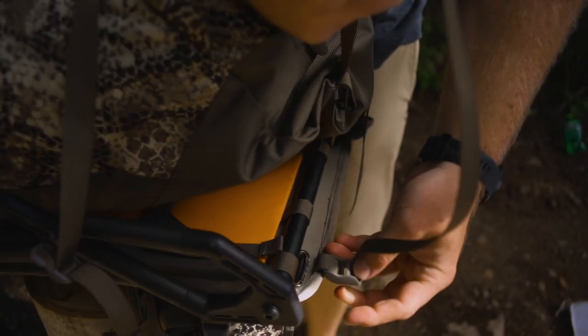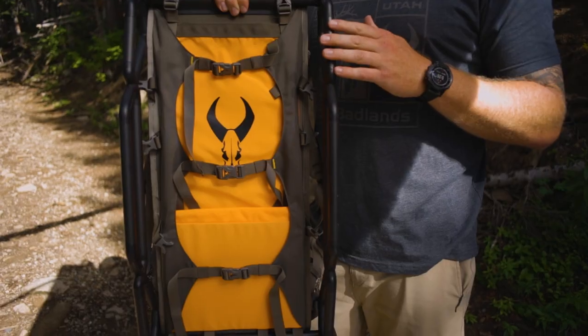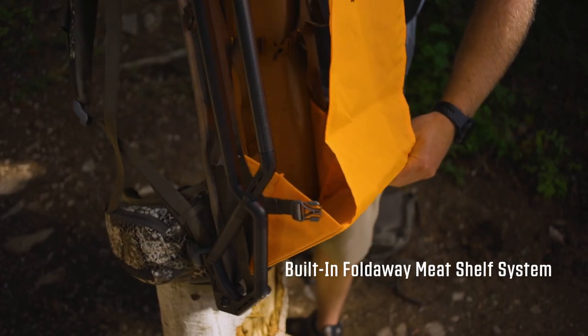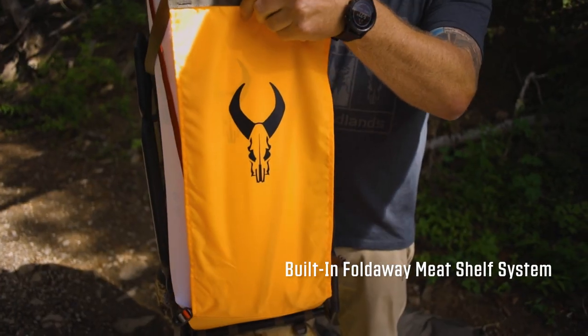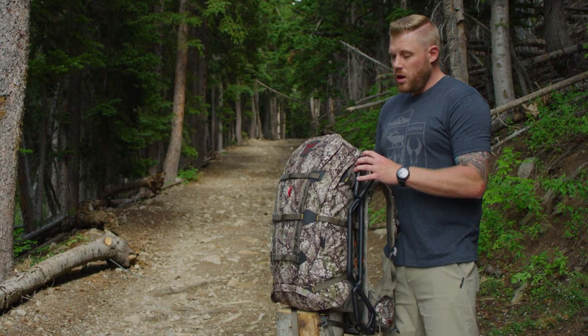To do that, you simply remove the pack from the frame, deploy the meat shelf that has a built-in batwing system, add your meat shelf, add your game bag, tighten it all up into one compressible package, then either reattach your pack to the back of that or just run with the meat and you're good to go.